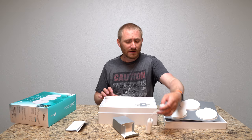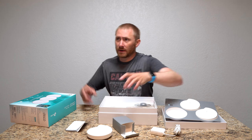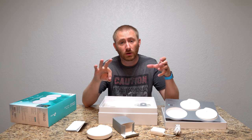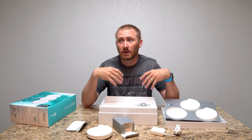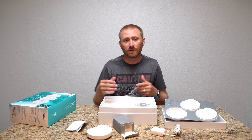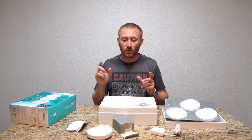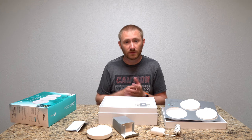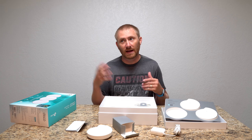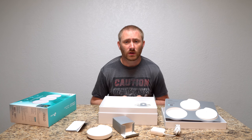We're going to start by taking one unit, getting it powered up, and connecting it to my modem. I've already unplugged my modem to remove power, because whenever you replace a router you need to power cycle the modem so it gets a fresh IP address — or fresh MAC address — from the new router. So I already did that and we're going to plug this in and go from there.